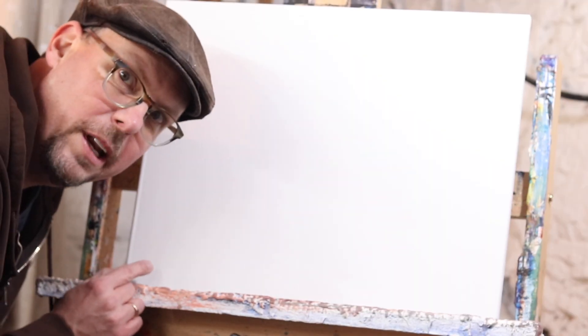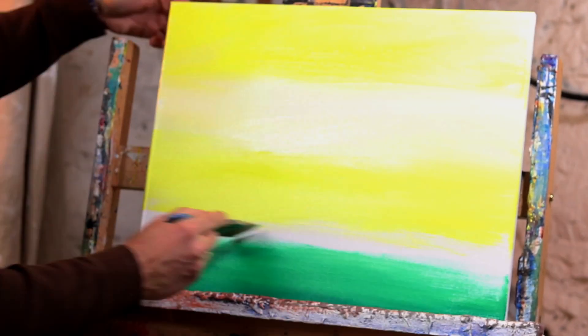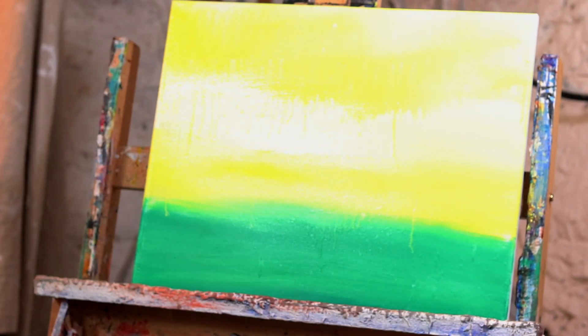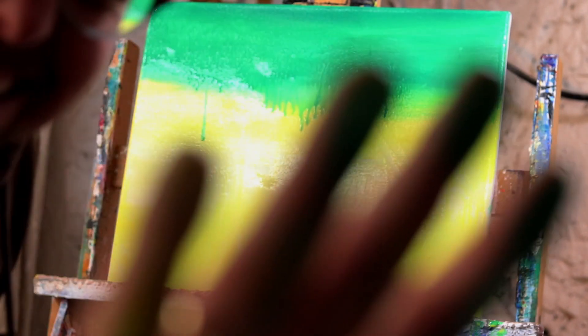All right, today we're going to do a painting called Bazelene Drips. I'll just say don't do that — look at my hand, dude.